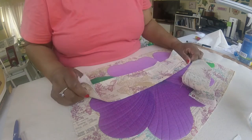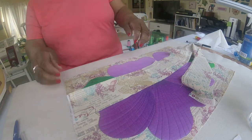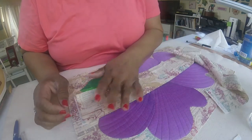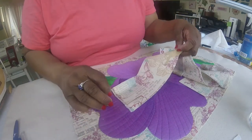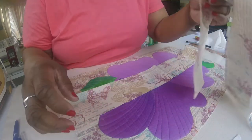Begin by cutting your strips 3 to 3.5 inches wide, depending on the size of the quilt you're going to do. Big quilts, 3.5; little quilts, 3. Cross-grain for small pieces, straight-up grain for larger.